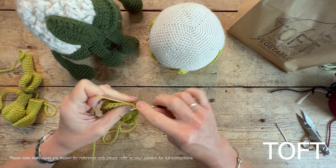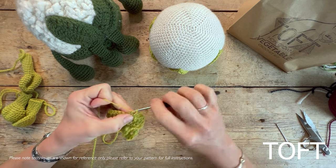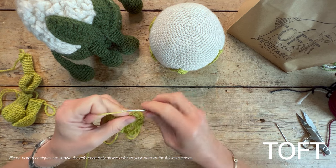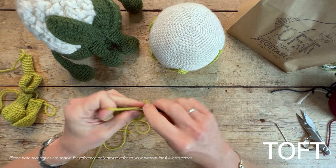When you break the yarn, leave a long length because that'll be the one used to sew the leaf back on. You can sew from either end — from the base or from the tip — but I find it easier to sew from the tip and down.